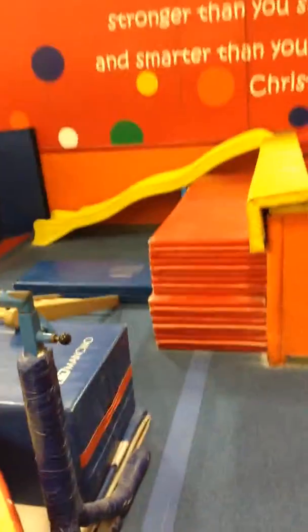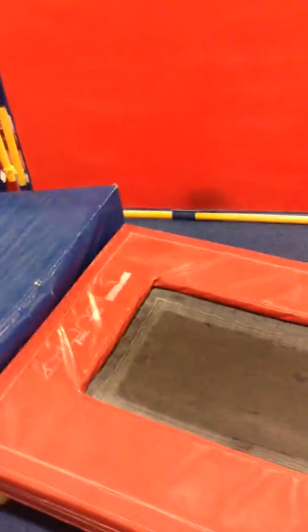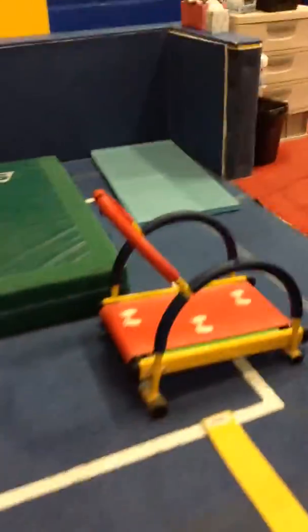Climb up the ladder to the blue block, birdie perch down, jump jump dive roll down the blue mat to a cartwheel, then finish with the treadmill.